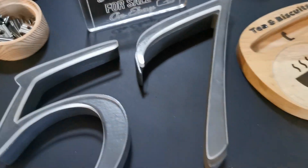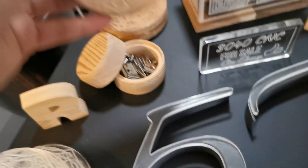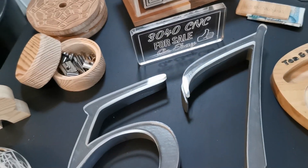So it does cut material as well as engrave material. These coasters have been cut as well as engraved through the machine. I've done the same with wooden coasters here — fully cut and engraved from start to finish on this very machine.